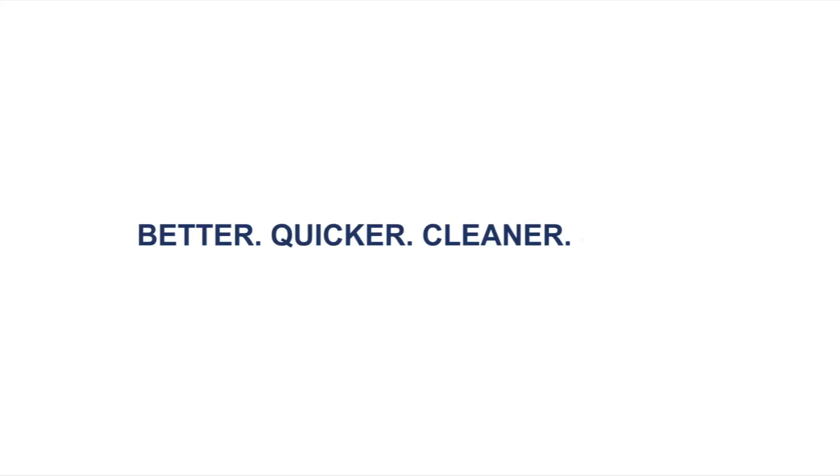Better, quicker, cleaner, safer. Lexman & Partners is committed to both our staff and our patients' safety.